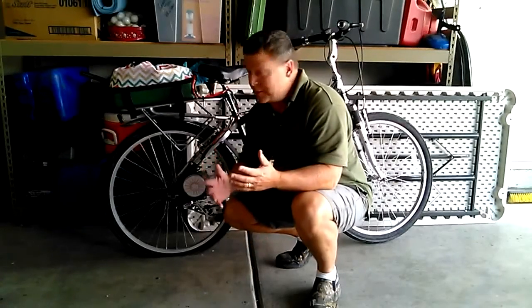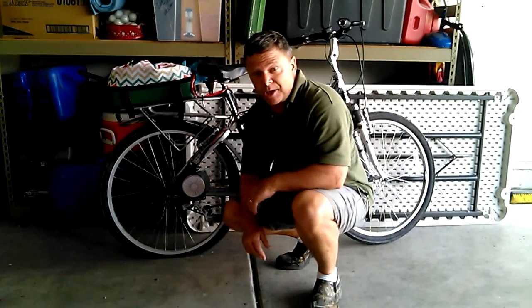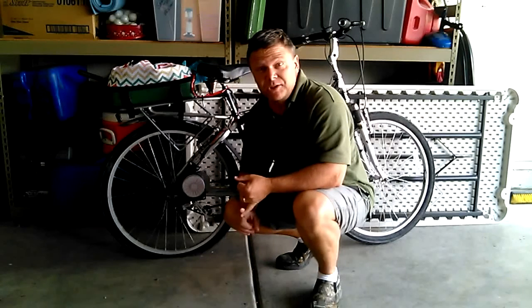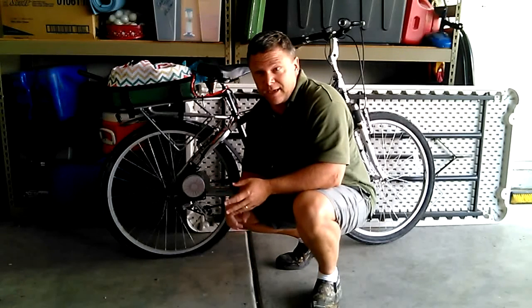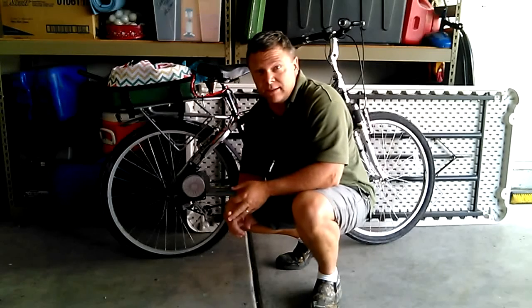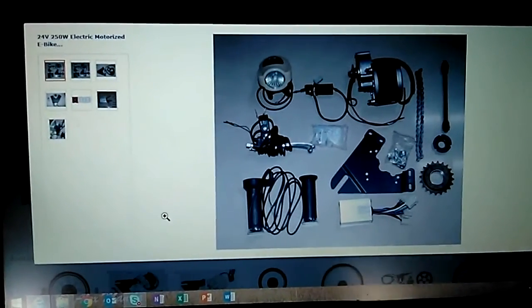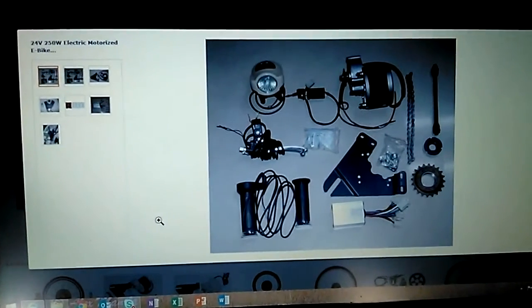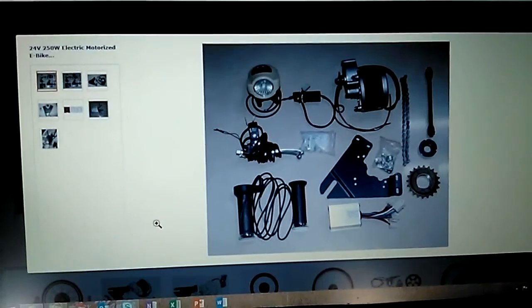Hey folks, today I'm going to explain about this electric bike kit that I purchased. I'm going to go over what the parts are, things you need to know about the parts, things on how to put the wheel together, and some very important things about mounting and the chain. This is the electric bike motor kit that I purchased on Amazon — this might be the one that you're looking at right now.